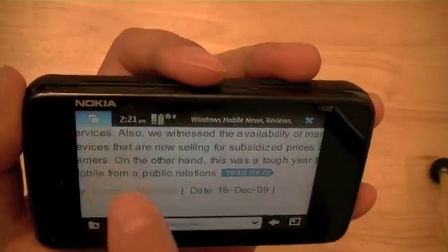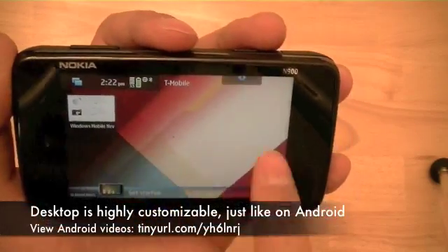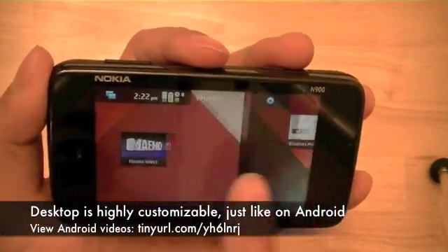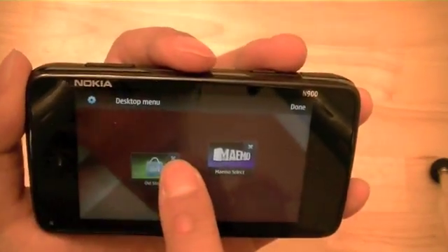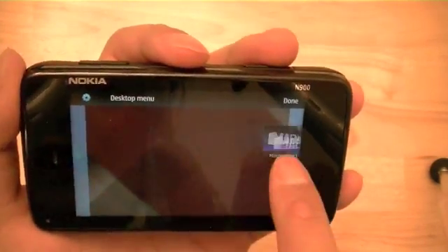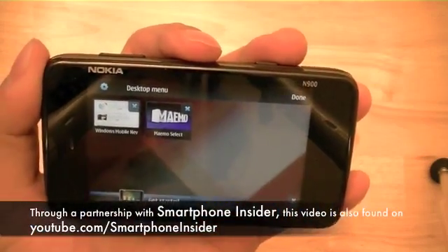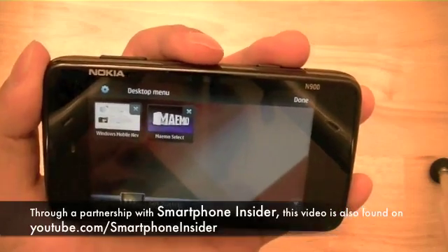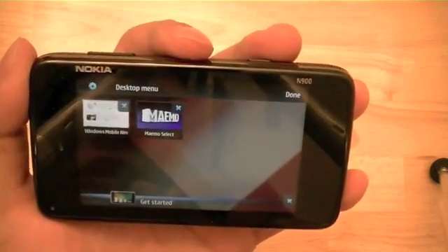Let's go ahead and explore the desktop further. On the desktop, you can customize it with additional widgets, or you can remove the ones that come preloaded on the device by X-ing out of them. You can move the widgets around and move them to different screens as well, which is a similar feature to what we found on Samsung's TouchWiz UI or on the Google Android operating system on the Droid.